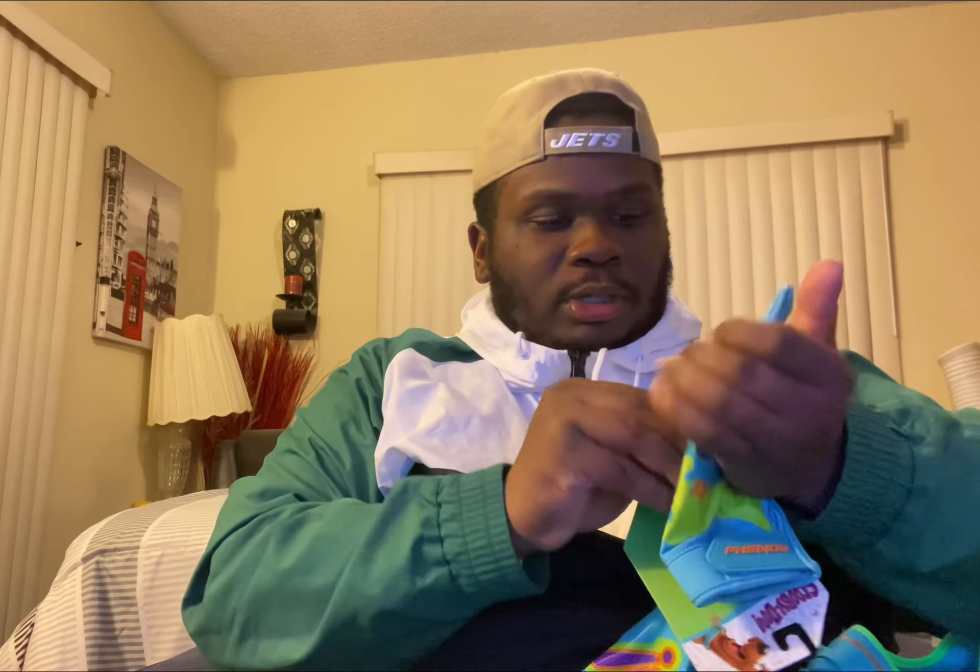These feel freaking great. I guess it's supposed to say Scooby-Doo — yep, it's supposed to say Scooby-Doo on the inside. These are cool though.